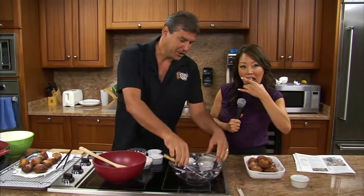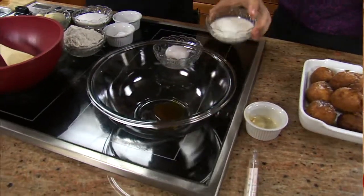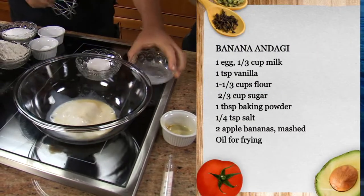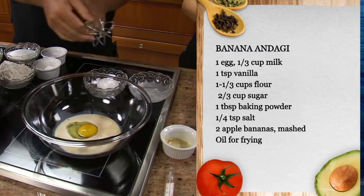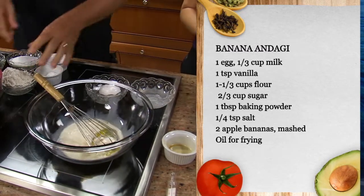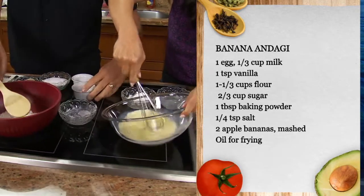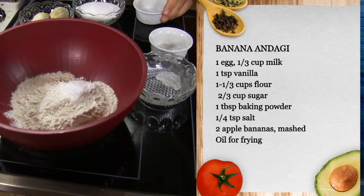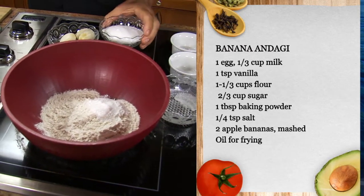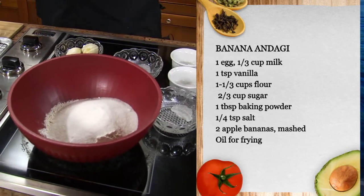Like all drop batters, wet ingredients to wet, dry to dry. So you have some vanilla extract — a teaspoon — and a third of a cup of milk, and an egg. For the dry ingredients: flour, about a cup and a third; a tablespoon of baking powder; a quarter teaspoon of salt; and two thirds of a cup of sugar. I thought that was a lot, but it's not, because they're not overly sweet.